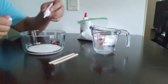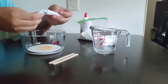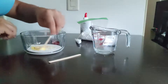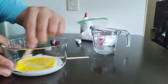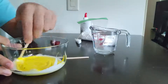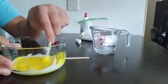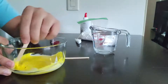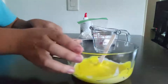You're going to go ahead and add your food coloring, then take your popsicle stick and stir that up so you change the color of your glue. As you can see, my glue is turning yellow now. Now we can set that aside until we're ready to use it.